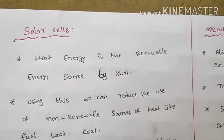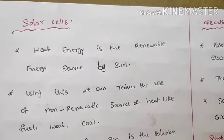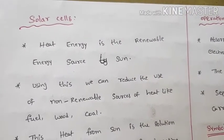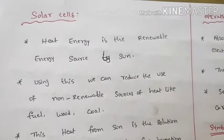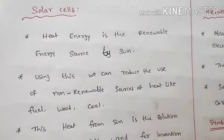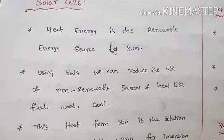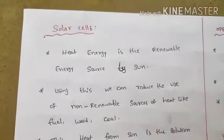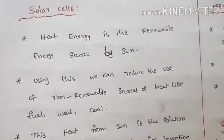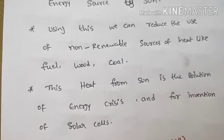The last topic in Module 1 is solar cells. In the design of solar systems, heat energy from the sun is a renewable energy source. Non-renewable sources like fuel, wood, and coal are exhaustible. Alternate sources such as solar energy are the best examples, and heat from the sun is the solution to the energy crisis.